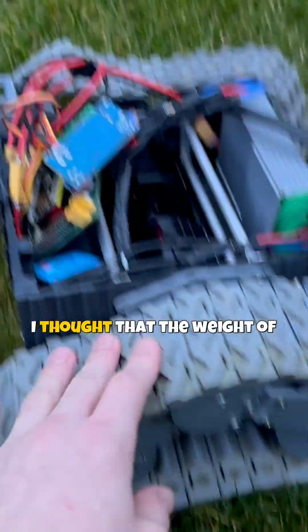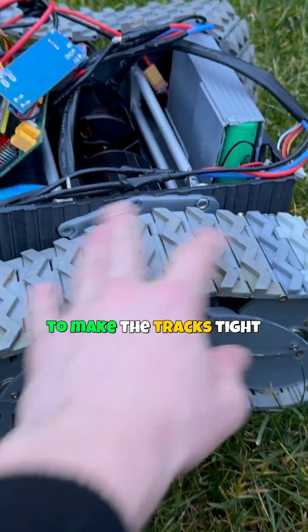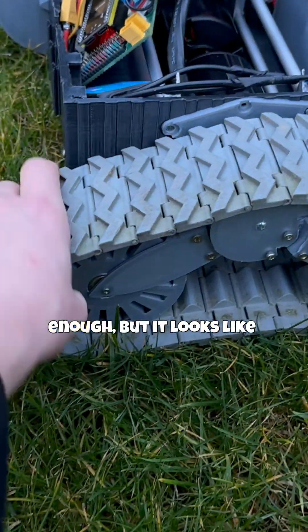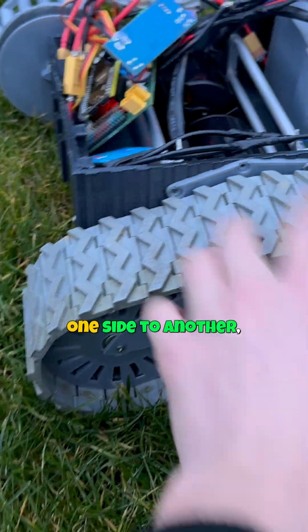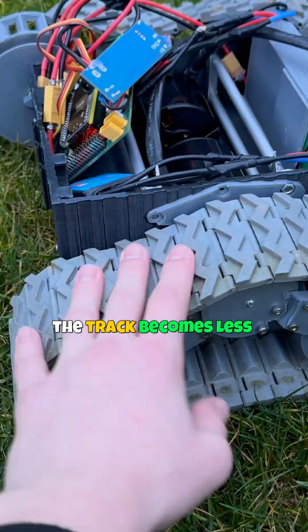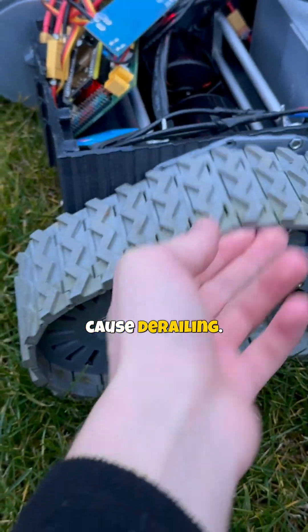I thought that the weight of the robot would be enough to make the tracks tight enough, but it looks like when crossing the terrain, as the weight shifts from one side to another, the track becomes less tight and this can again cause derailing.